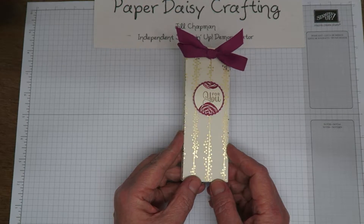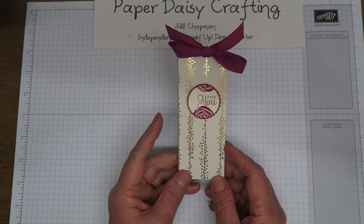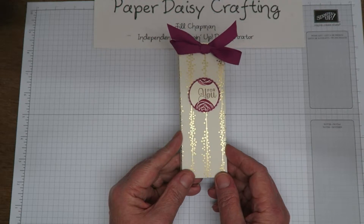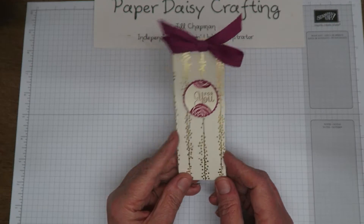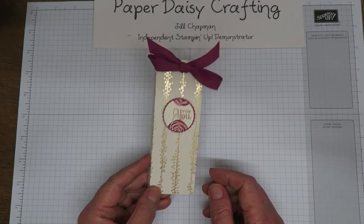So every month I make a whole load of these and send them out to my customers, and also sometimes I'll send something like this with my welcome pack for my new team members. So if you want to get your hands on one, either order from me or join my team — I would love to have you. So anyway, let's have a go at making this.